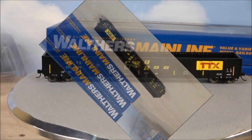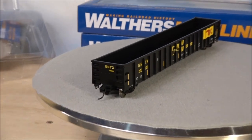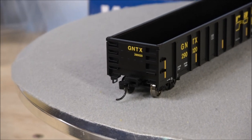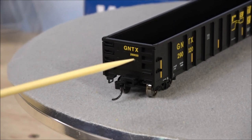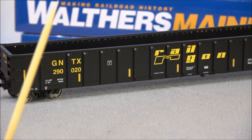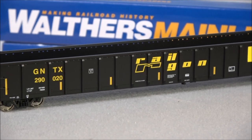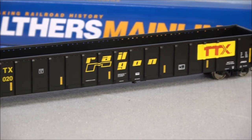Let's get a closer look at the Railgon. Walthers Mainline is more budget-friendly than detail-oriented, so the details are going to be a little basic. But you've got a plastic coupler, grab irons that look like they may be separately applied, and all these little areas for crew access. There's also FRA reflective striping — even though it's not actually reflective, and you've got ribbing on the side of the car.